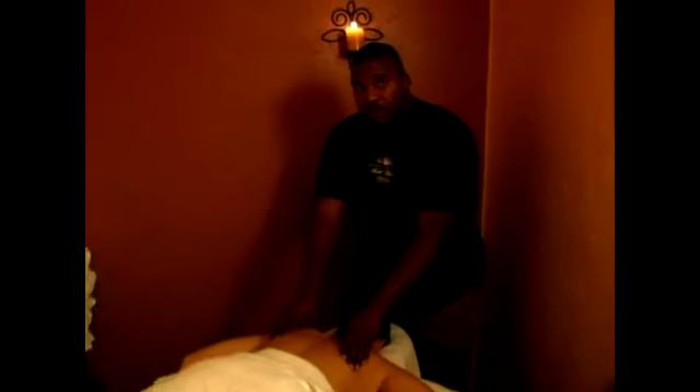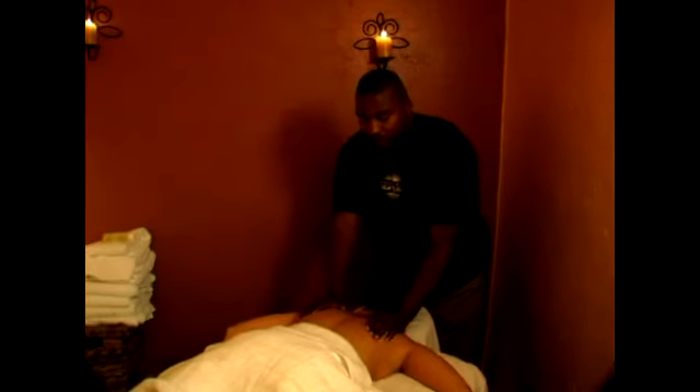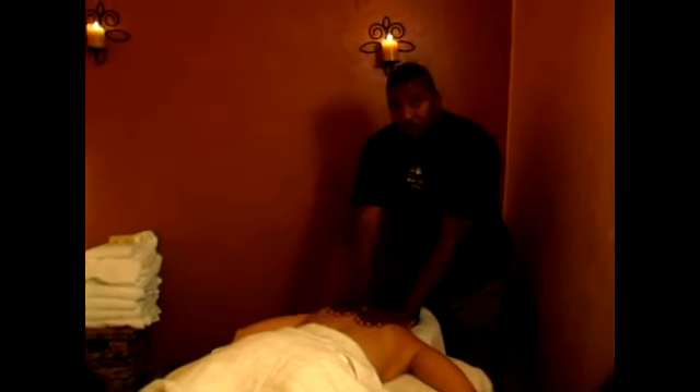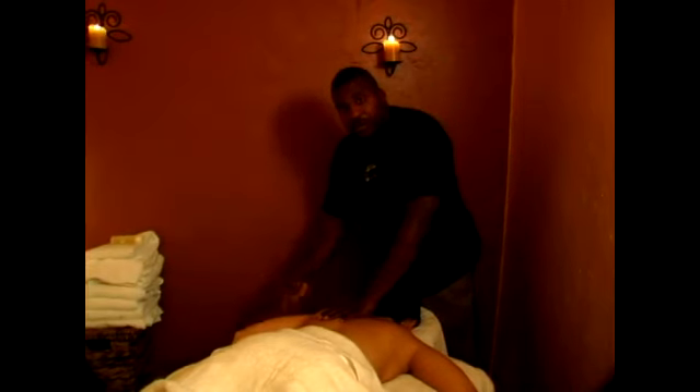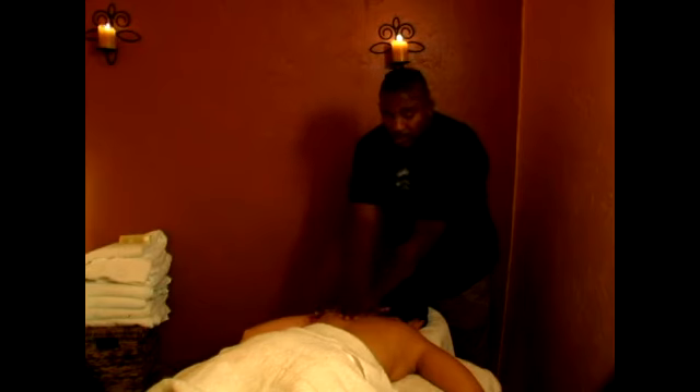What we did pretty much is we worked on the rotator cuff of the scapula. We worked on the supraspinatus, infraspinatus, teres minor, and trapezius. We rolled the shoulder out, then we raised the scapula, and worked underneath the scapula.